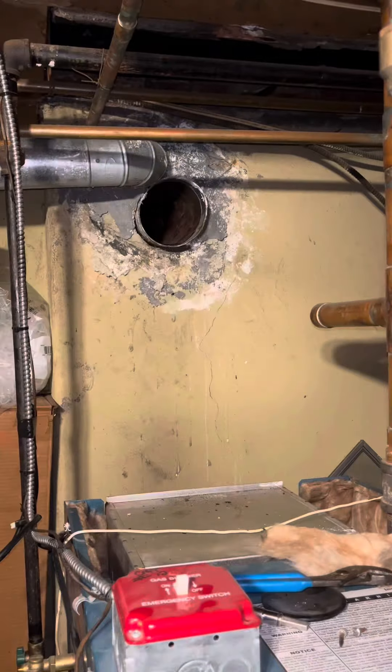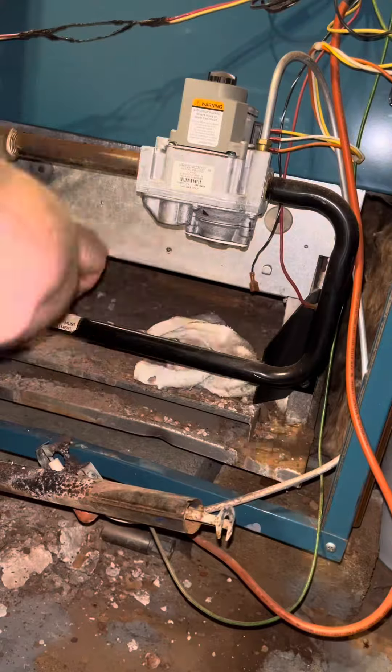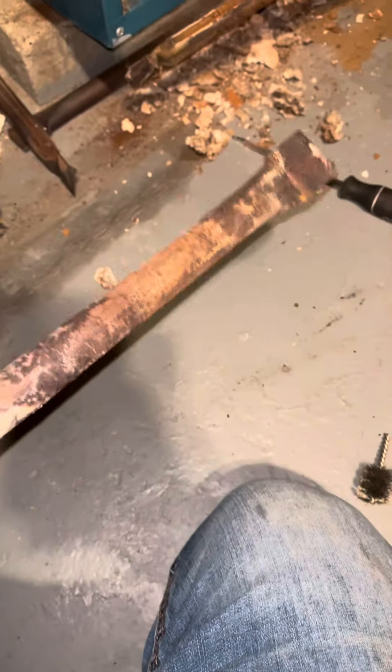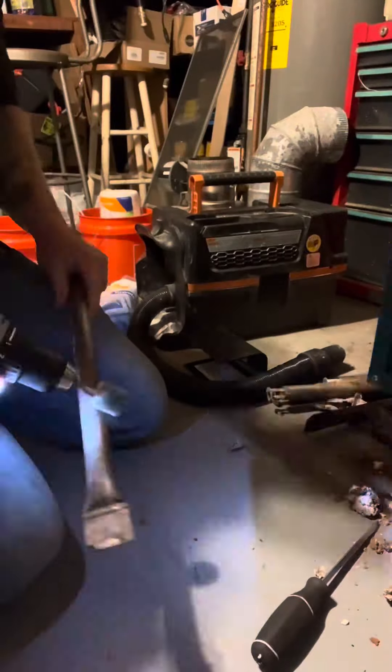I got the draft hood off, and then the next part is actually a little bit harder to get off. I started cleaning out the burner tray — you can see all the refractory cement and everything that fell in there. Look at these burners. Trashed.